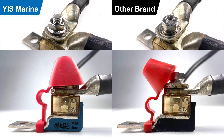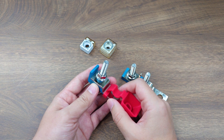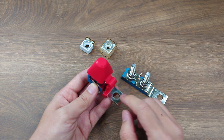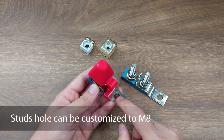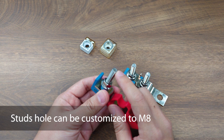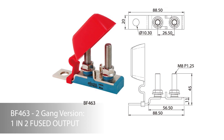The taller stud allows more ring terminals to be installed on the same stud without running out of space. The MRBF fuse block accommodates MRBF fuses from 30 amps to 300 amps, with a 10 millimeter hole for M10 or 3/8 inch stud as standard. It can also be customized into M8 or 5/16 inch hole upon request. The main stud accepts MRBF fuses and ring terminals. There is also a two-gang version that allows two independently fused outputs from a single battery stud.